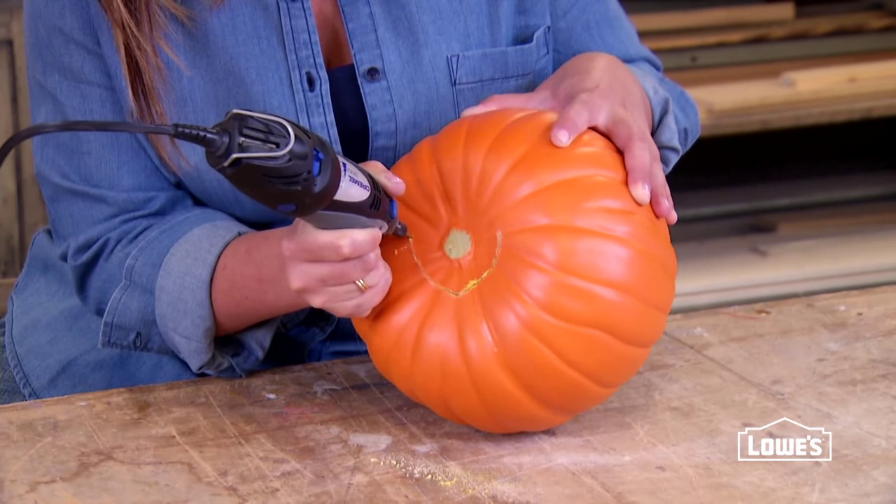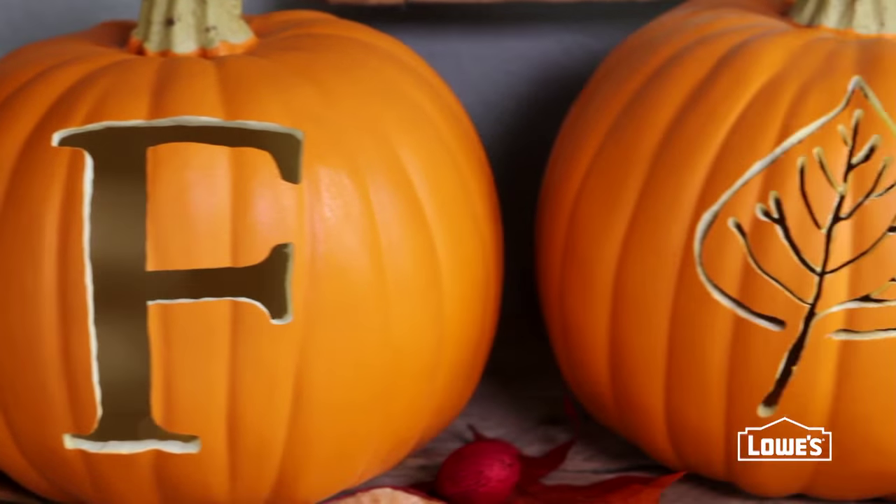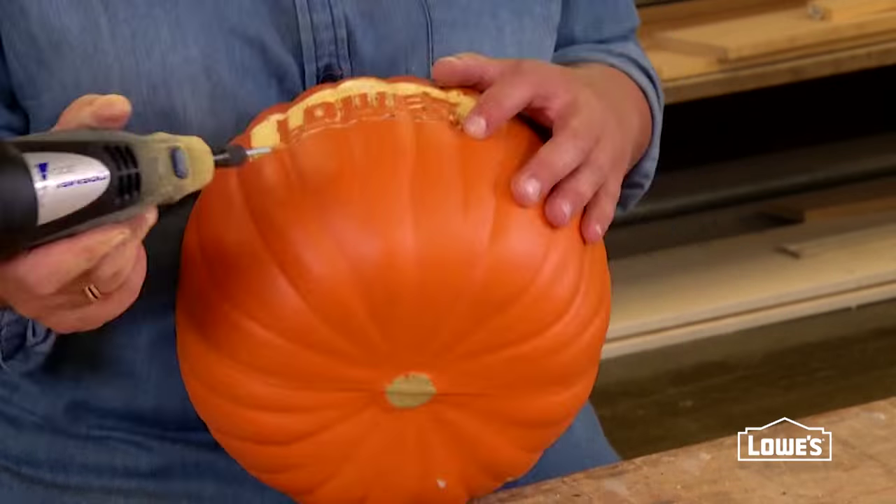Cut out the bottom of the pumpkin so you can use an LED light inside for a jack-o-lantern look. Combine techniques to create one-of-a-kind pumpkins you'll use fall after fall.